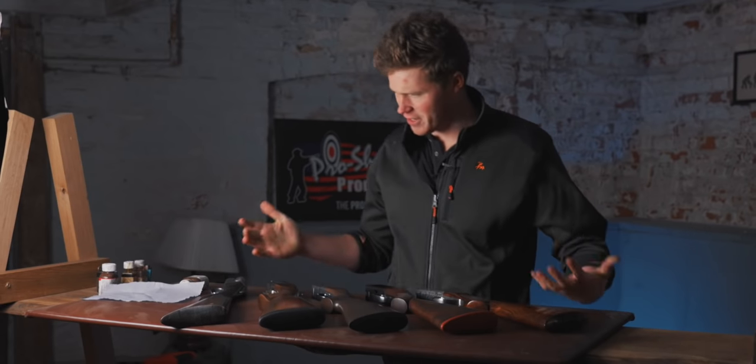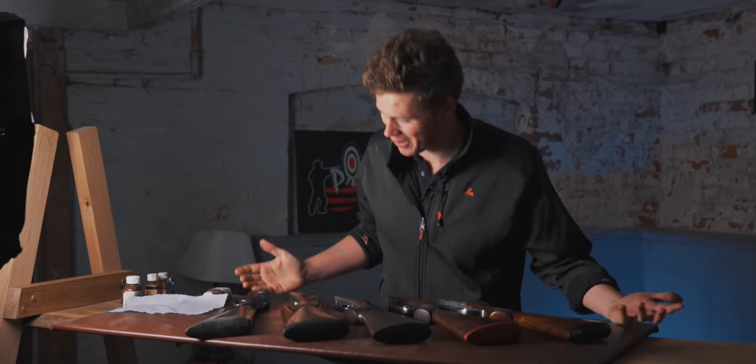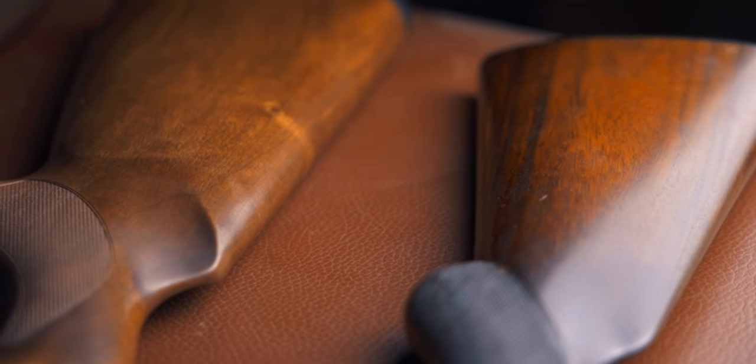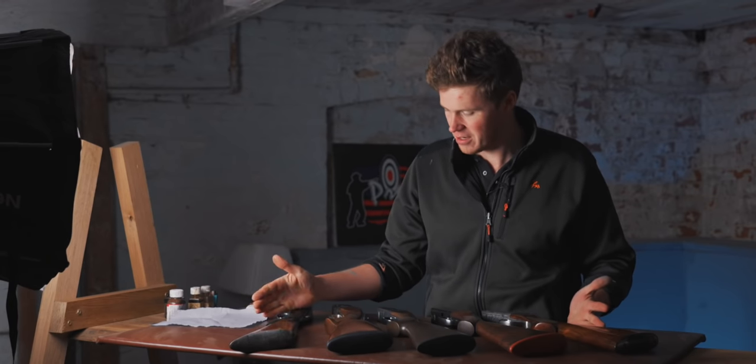We've had a couple of our members request a video on how to look after wood, so here we are making a video on how to look after wood. In front of me I have five different stocks that represent the majority of what you'll find on off-the-shelf guns that you're going to go and buy.